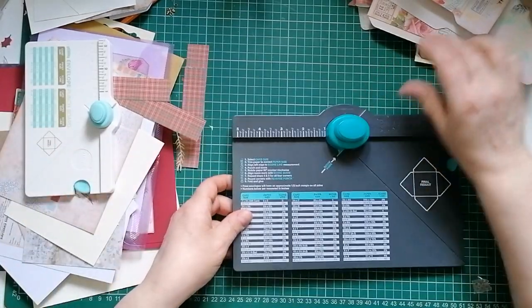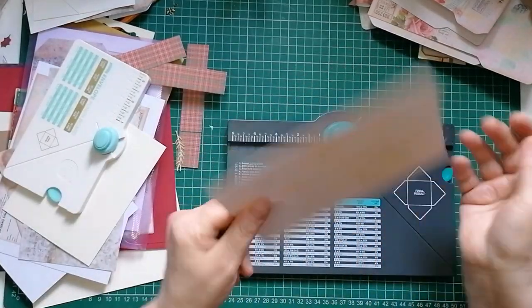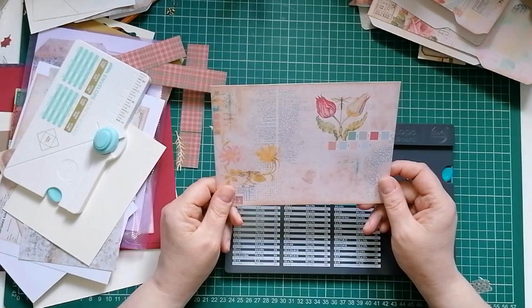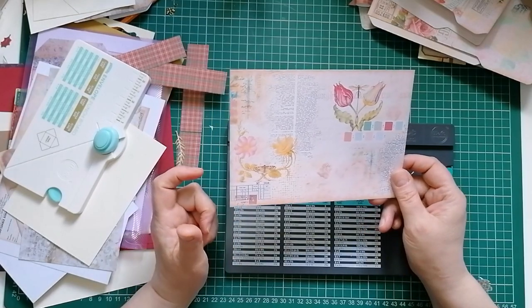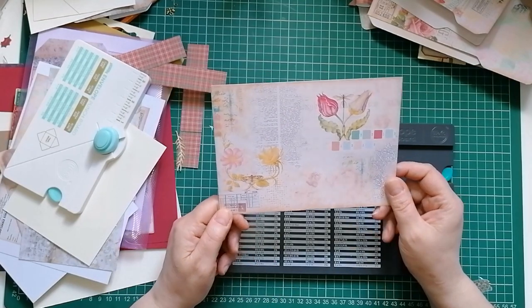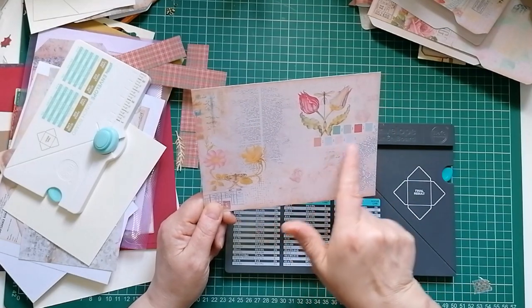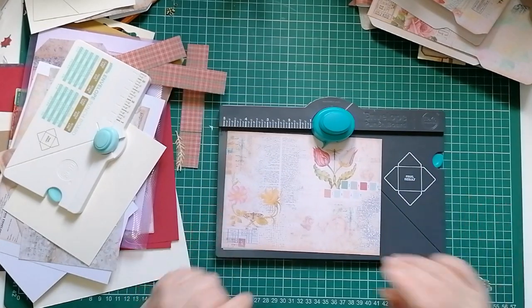Right, first one I'm going to show you is the file folder because that's the one I was asked to show, so I've got this cut ready. I'm going to make it from this digital paper by Artemis - I have no idea which kit it is, I've got so many Artemis kits that leftover pieces all get stuffed into a box that says Artemis. If you look for the actual kit, the little paint swatches are on the cover page on her site.